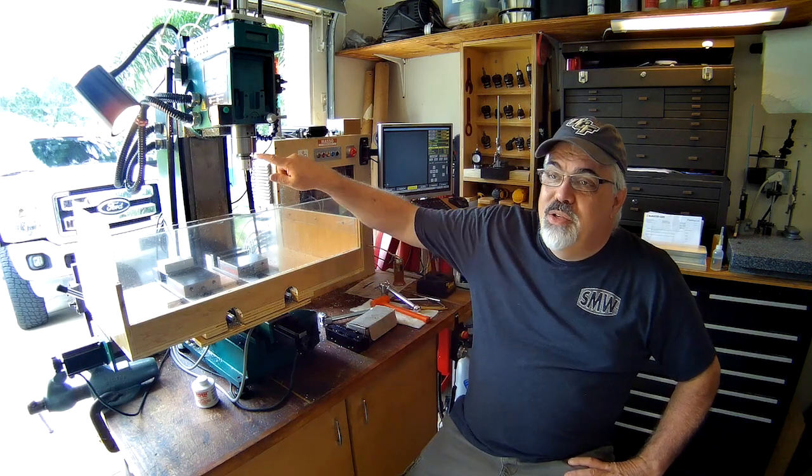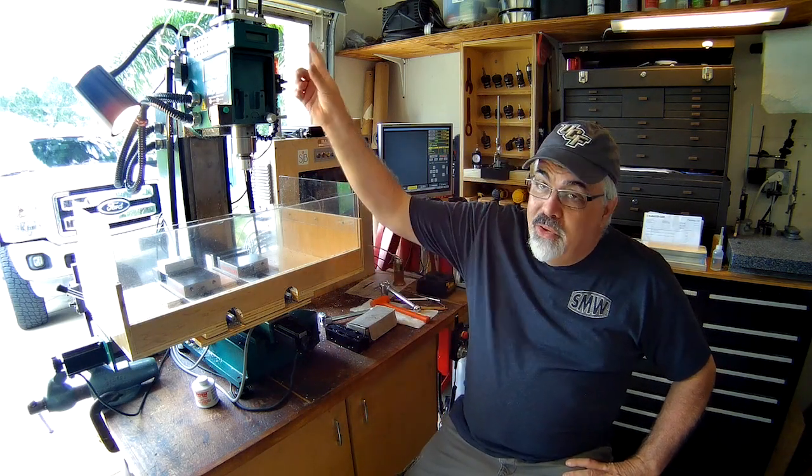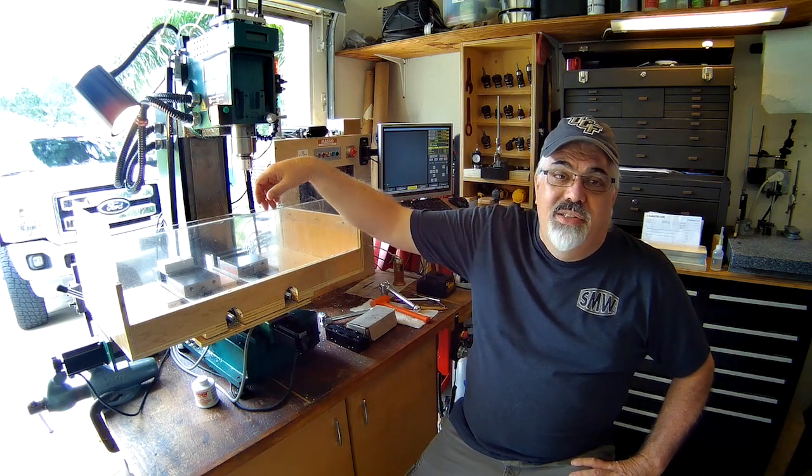I used a Drusonix probe. I saw Andrew came up with this probe and I asked him if he'd consider converting it. As you can see, the tooling is all TTS tooling, and I've modified my mill to have an automatic tool changer. You can simply press a button and the tools release. It's very efficient.